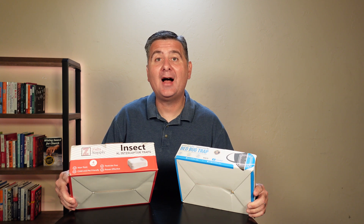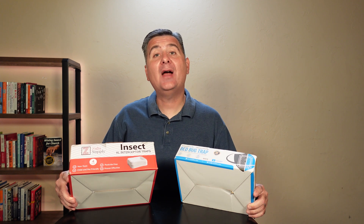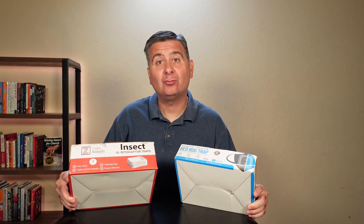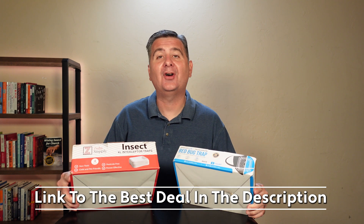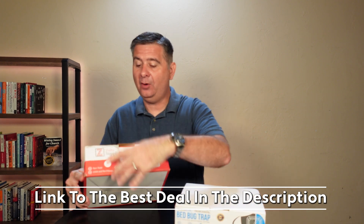Let's compare the Zulu Supply and the Shield Flex bed bug traps. When you have bed bugs, you want something serious that's going to get the job done to get rid of those bed bugs. We want to see what the best bed bug traps are — let's give these a whirl and see what we get.